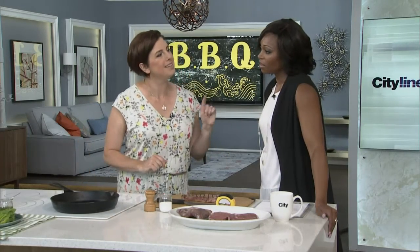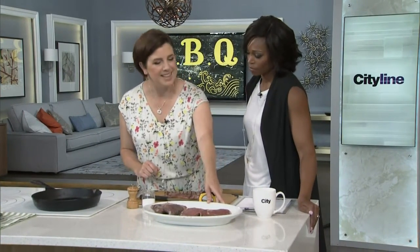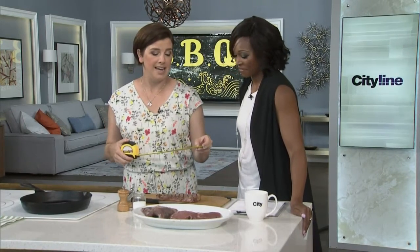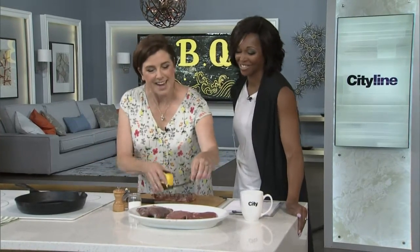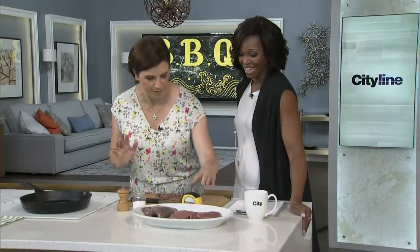Myth number two: everybody needs their own steak. You want to get a steak that's thick, and that's going to take it over single portion size. You literally take the measuring tape to the butcher — if it's smaller than one inch, I'm not buying it; if it's bigger than three inches, I'm not buying it. Anywhere in between is what you're looking for. Size matters.